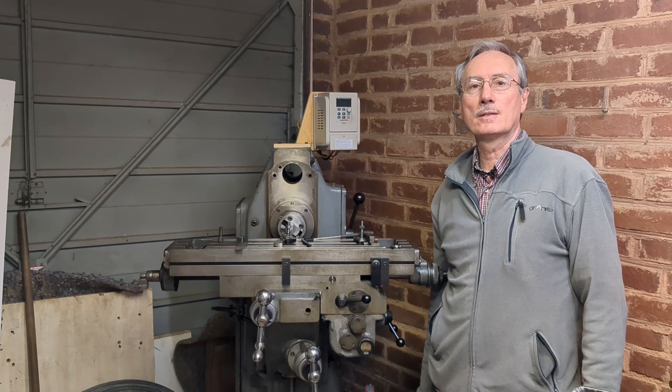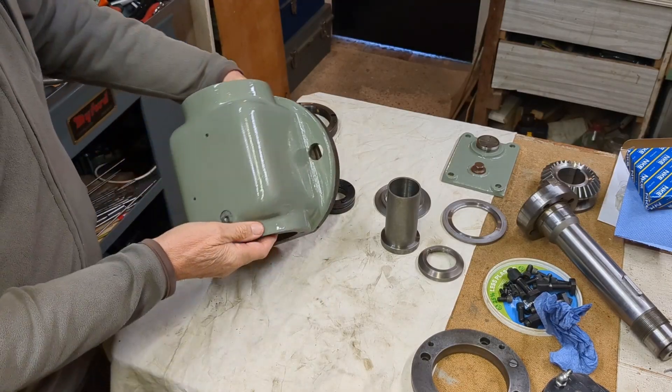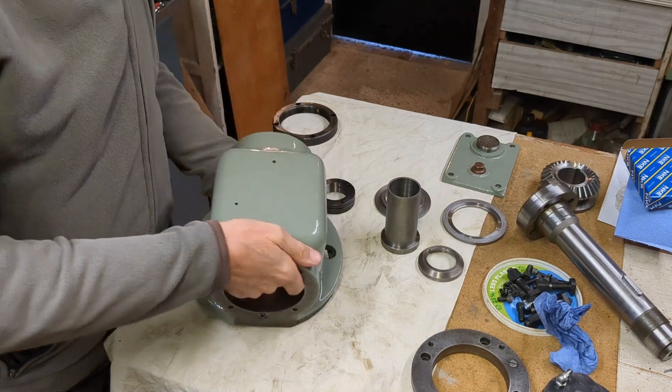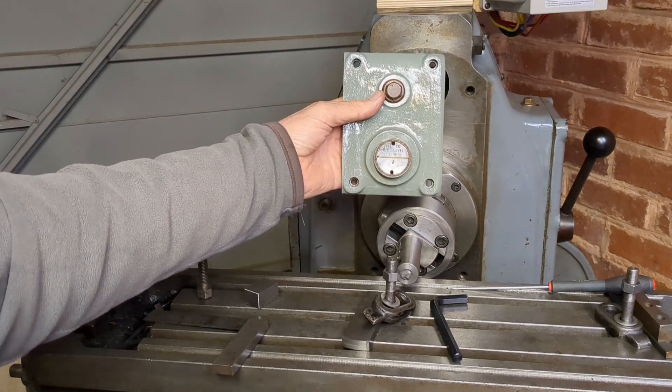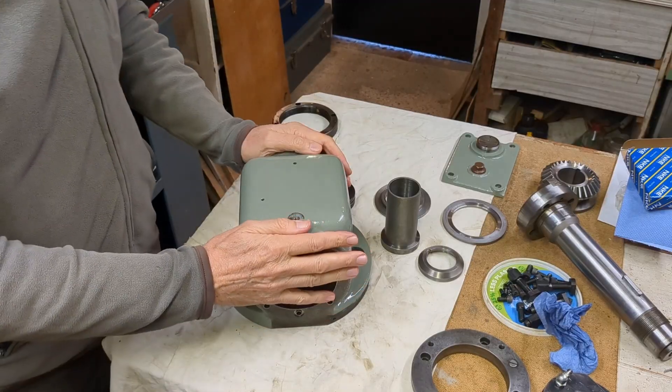I'll also be painting it and refitting all the components, cleaning them up and getting it ready for reassembly. I've repainted the body in Adcock and Shipley cement gray, which is a slightly different shade from the original. I'm not sure whether the cement gray is a later color and my earlier machine had a different gray. I also painted the badge and cover — I don't claim this to be expert painting — so I think we're ready to reassemble.